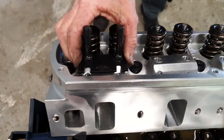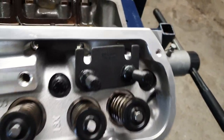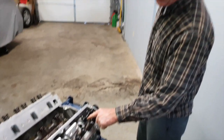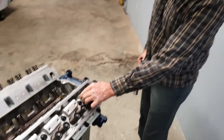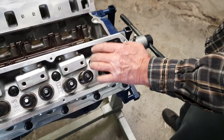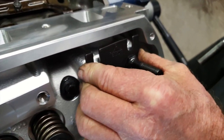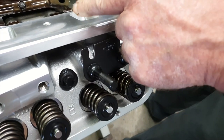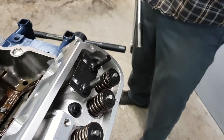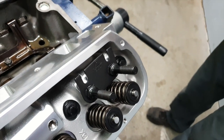First things first: put the guide plate on with the little holes facing up — that's where the push rods go through, and it even says 'up' right there. These are not too adjustable; the holes are pretty tight. But a lot of guide plates you buy can be two-piece, and even the ones that aren't two-piece will have oblong holes giving you flexibility to adjust. You want to make sure the rocker arm is laying on here equally on both sides. So I just kind of eyeball it in the middle.